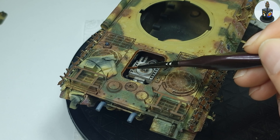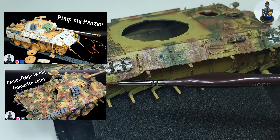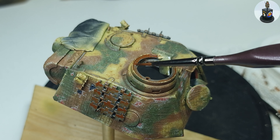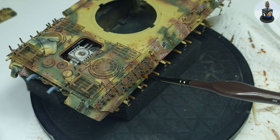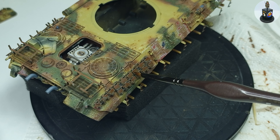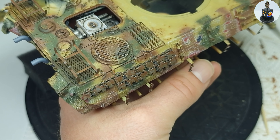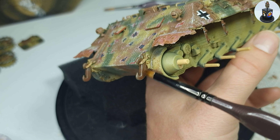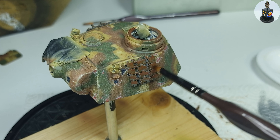If you like what you see and maybe became curious how I got to this point, I recommend checking out the first two videos about the building and painting the camouflage. After the lighter paint had a few minutes to dry, I grabbed a soft brush slightly moistened with thinner and tried to blend the edges into each other. It's not always easy to hit the right spot between too dry or too wet, and I can sometimes remove too much paint — but that's not a problem since I'm not done with the rust effects yet.